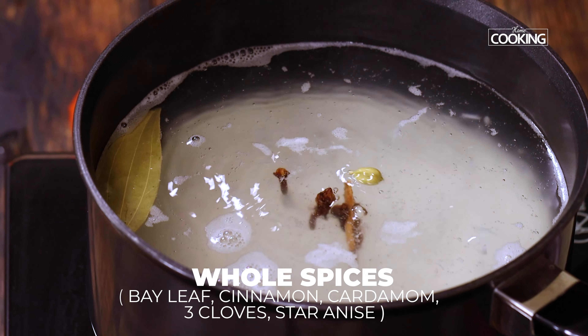Cook the rice for just about 85% because we will be cooking it again on dum in the end. After 5 minutes you can check on the rice — it should be firm and not overcooked. At this point turn off the stove and strain the rice to let the excess water go. Keep the strained rice aside.